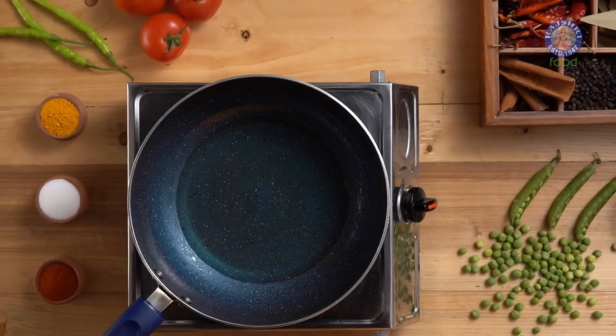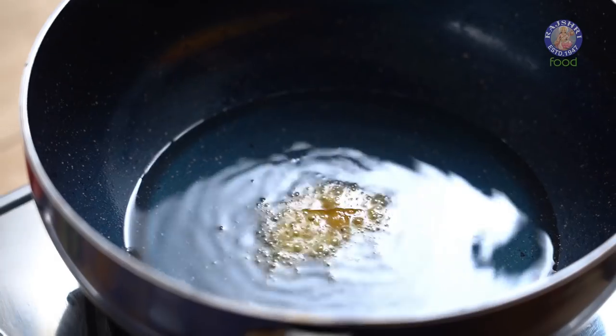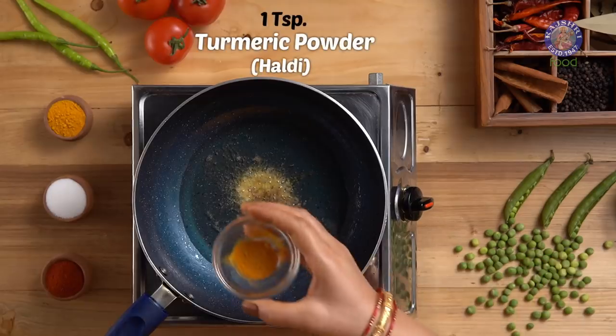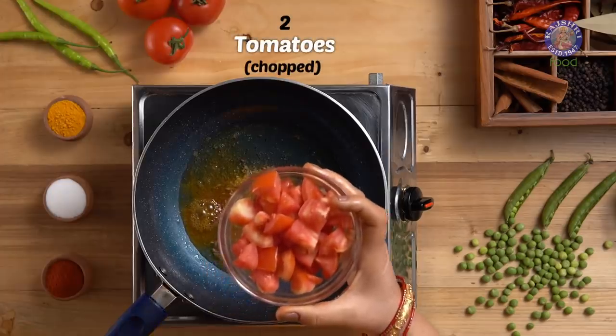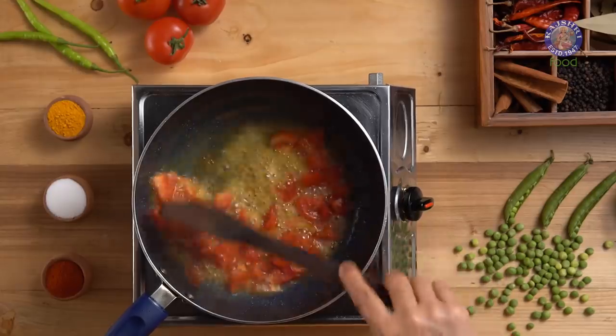In the leftover oil, on low to medium flame, adding 1.5 tsp of Heeng, 1 tbsp of Jeera or Cumin Seeds, 1 tsp of Haldi or Turmeric Powder, and 2 medium sized tomatoes, roughly chopped. Let's stir and sauté this for a minute.